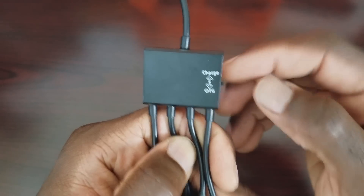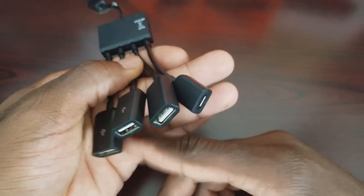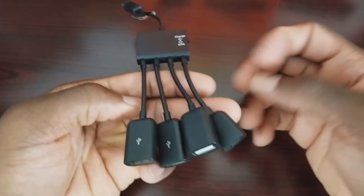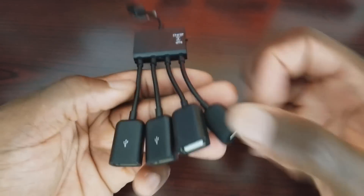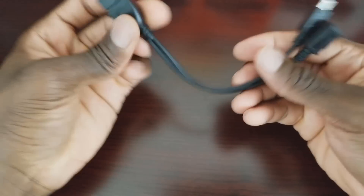On this device we have two options: OTG and Charge. When set to OTG, it will read from the connected USB devices. When set to Charge, all three ports become a charging station for your other devices — so you can charge multiple phones from those three ports. Here's another option with the same concept, just a little more basic.